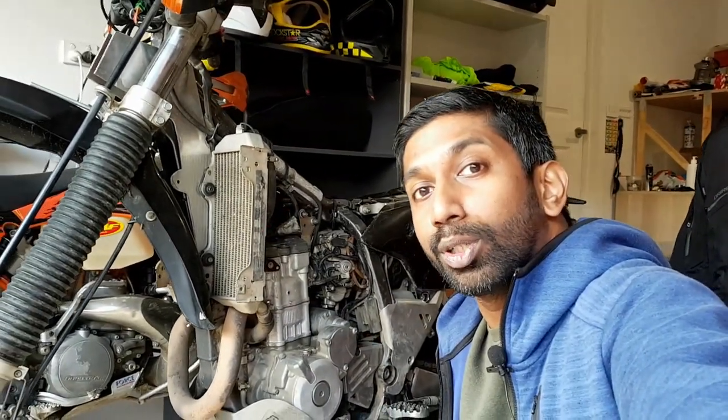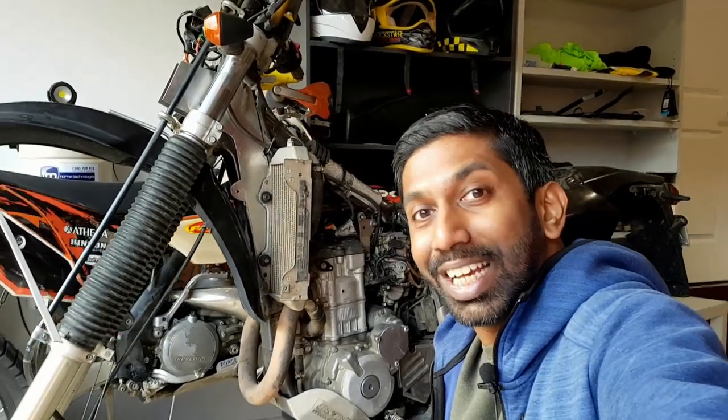Hi and welcome to On Two Wheels. In this video I'm going to walk you through the process of checking and adjusting valve clearance on a DRZ 400. Stay tuned.